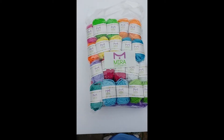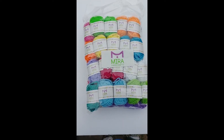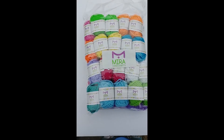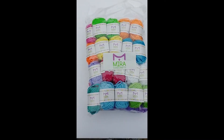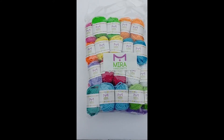A while back, I purchased a pack of Bon Bon Yarns from Amazon. I'm going to show them here. This is a package of little Bon Bons of yarn that I purchased from Amazon quite some time ago. They're by Mira Handcrafts. This was a package of 40, and each one is 10 grams, 22 yards, 20 meters. And they're size 3.